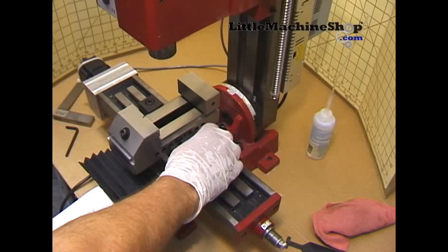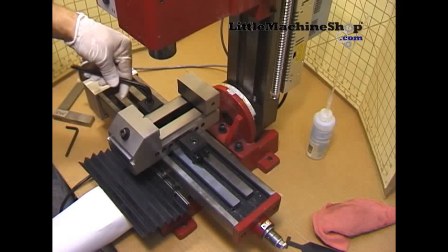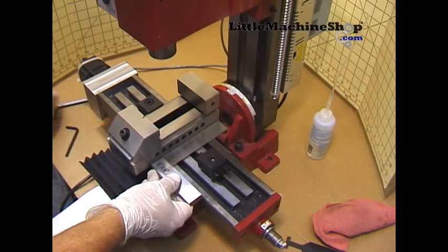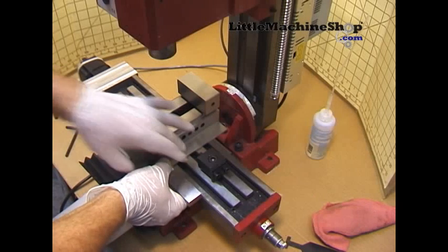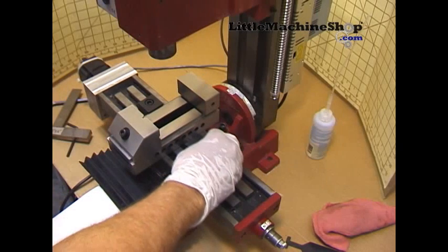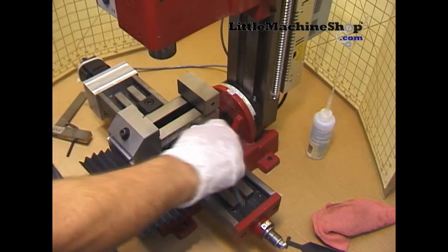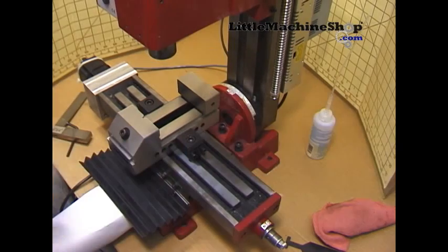Install the right hold-down. Lightly tighten the left. Pull back to the right and re-square. Install the right hold-down and lightly tighten. Tighten the left again, then recheck to the right. You should be ready to cut parts.